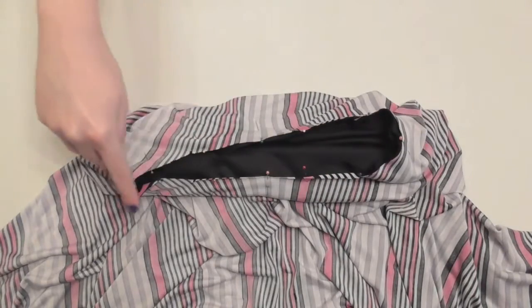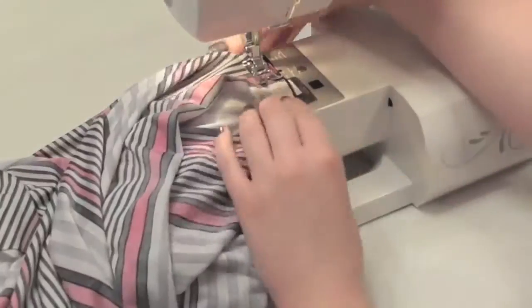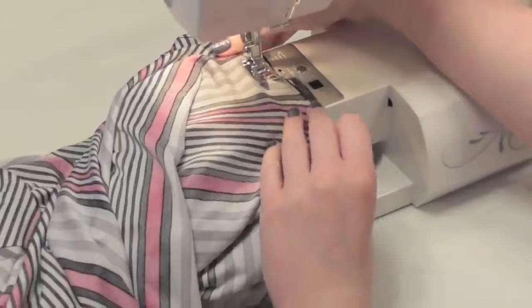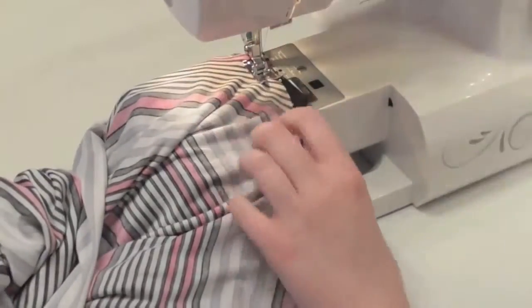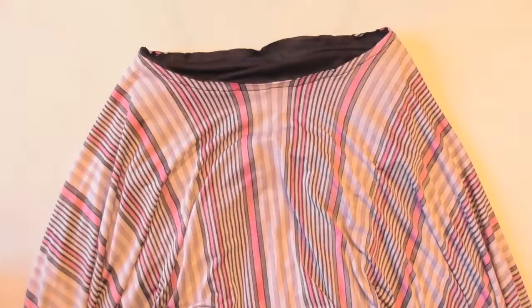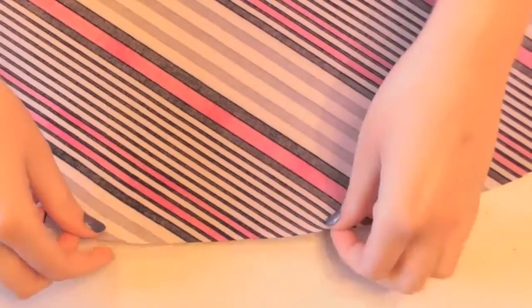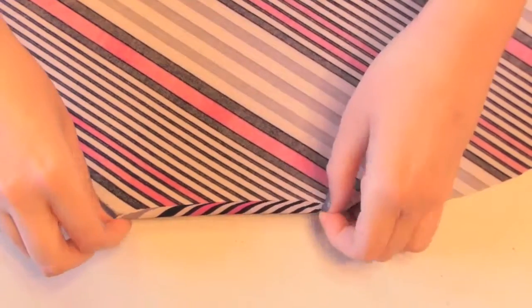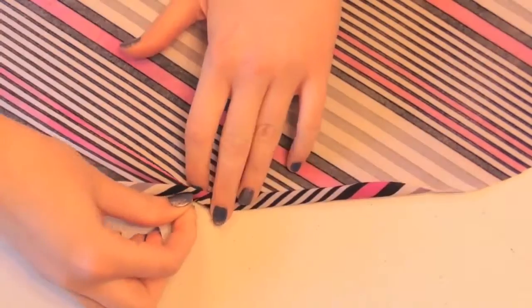Sew the waist together with a stretch or zigzag stitch. As you sew, use both hands to stretch each section of fabric between the pins out evenly, sew that section, then remove the next pin, stretch, and sew that section, adjusting the fabric as necessary as you go. Your skirt and bodice should now be neatly attached. Finally, we need to hem the skirt, so fold the bottom edge over toward the wrong side of the fabric about a quarter of an inch once, then fold it again and pin it into place, pinning a few inches of the hemline at a time.